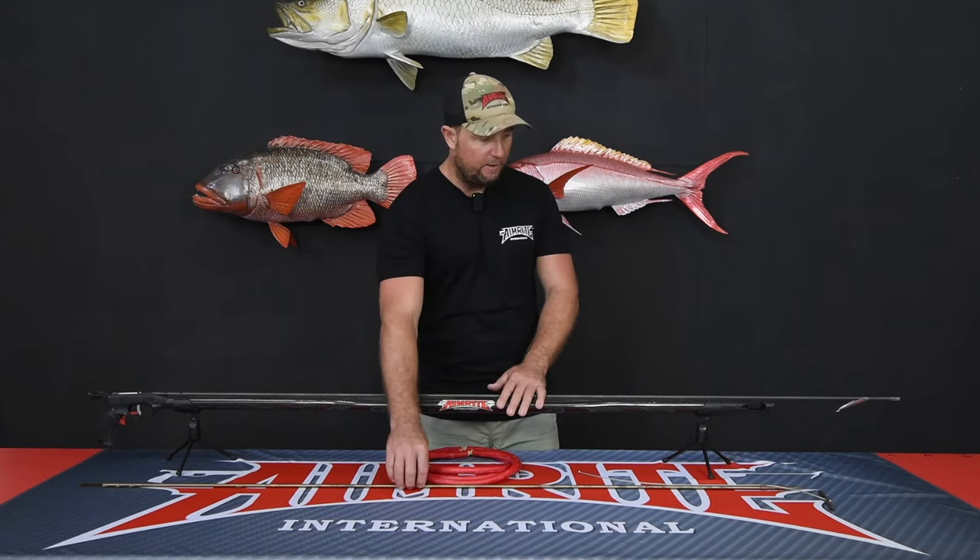You can also add a slip tip and shaft system for when you're hunting blue water fish such as Marlin, Wahoo, and Dogtooth.